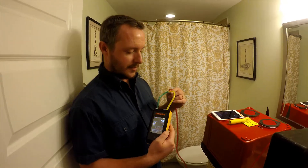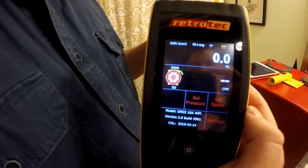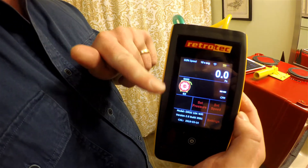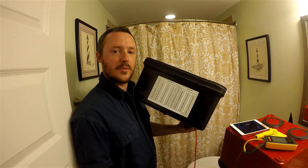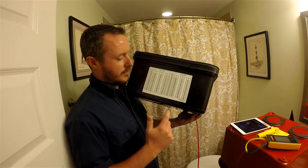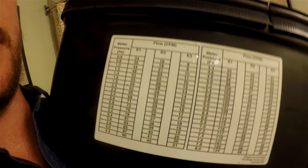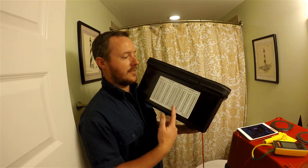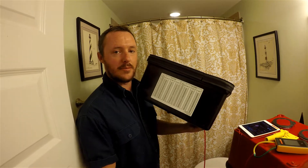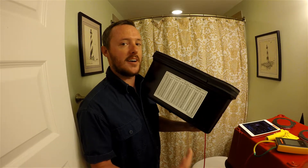Notice that I'm hooked into both channels so it gives me not only the CFM but the pressure as well. The reason we want to see the pressure is that once we go over eight pascals, this device is no longer accurate — and the same applies to the TEC box and any homemade one you make. You want to confirm you're within the proper range, which is under eight pascals.